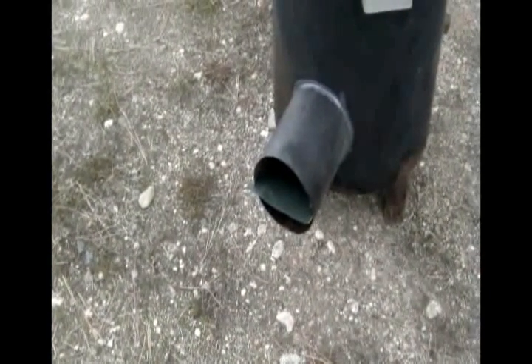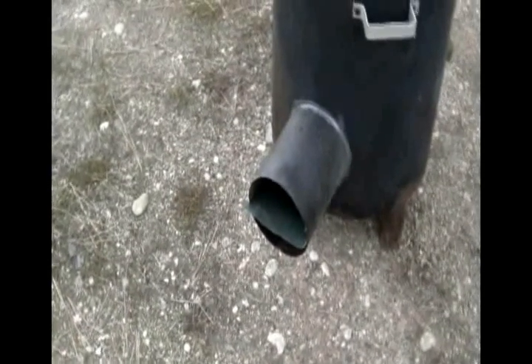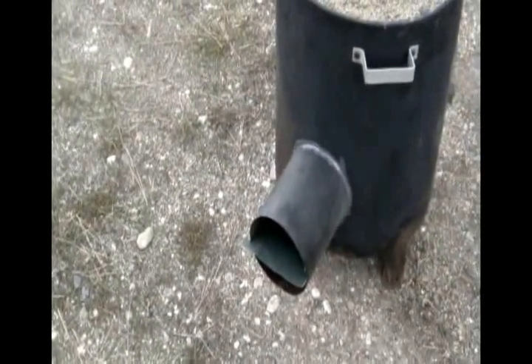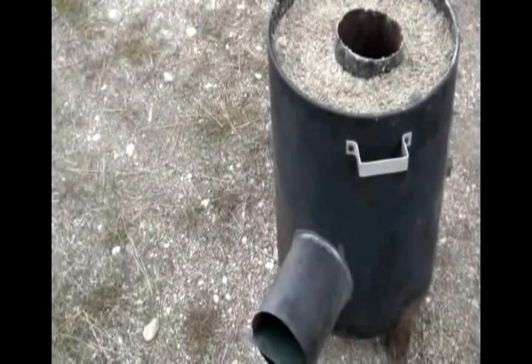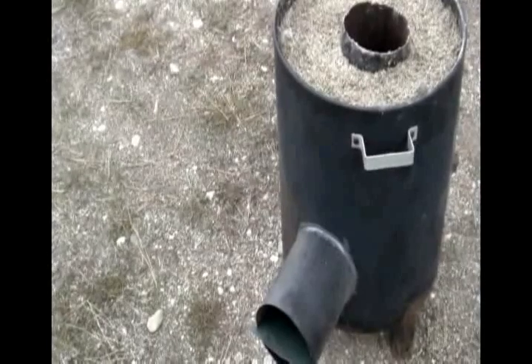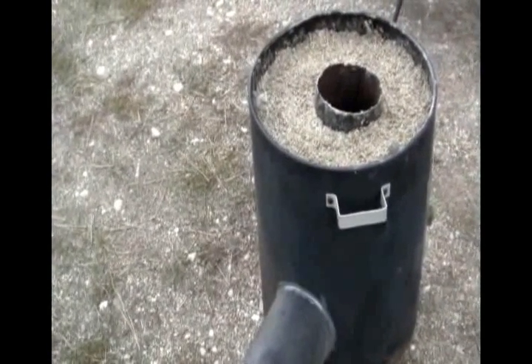And when it's inside, that's what it looks like. We're just about ready to go. I'm going to give this a few days to dry out on the inside, put in the top layer of tin or steel, and we'll be ready to fire it up.